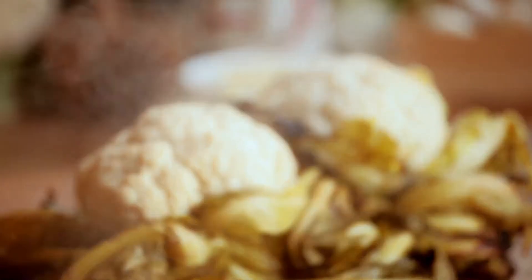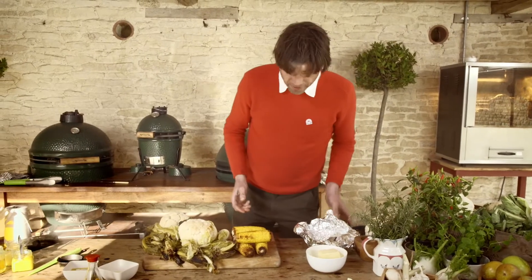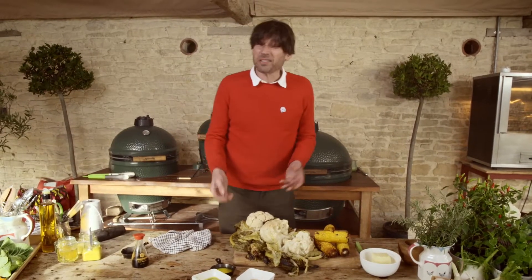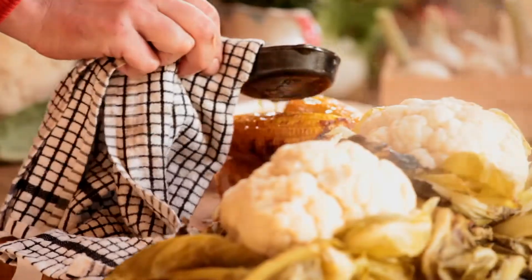So the corn's had the same treatment, just wrapped in foil. I did some of them with butter, if you remember. So the only thing we need to finish these off is a few simple dips. Everyone loves a dip. Melted butter is a fantastic sauce, pretty hard to beat.